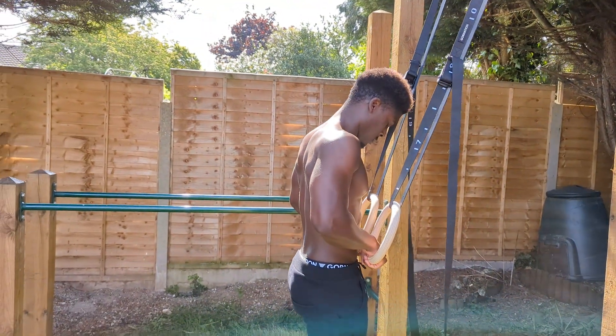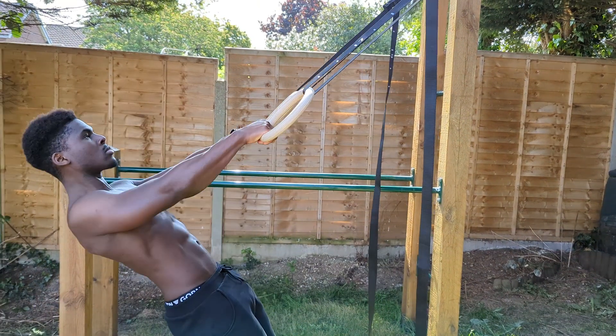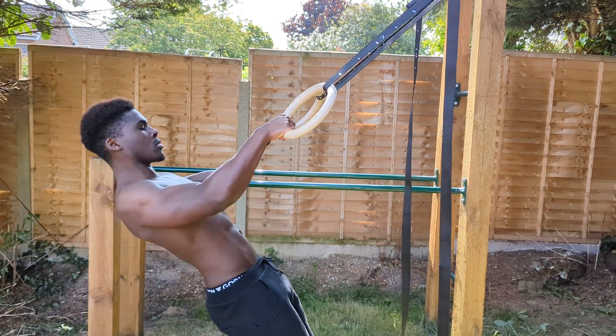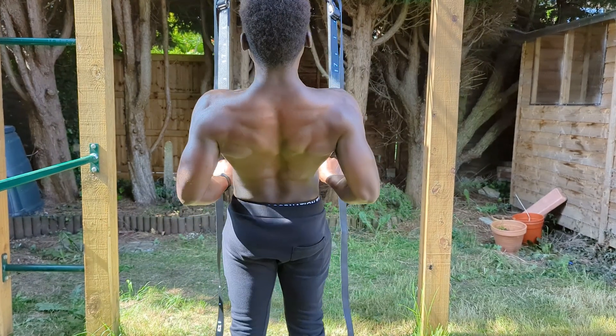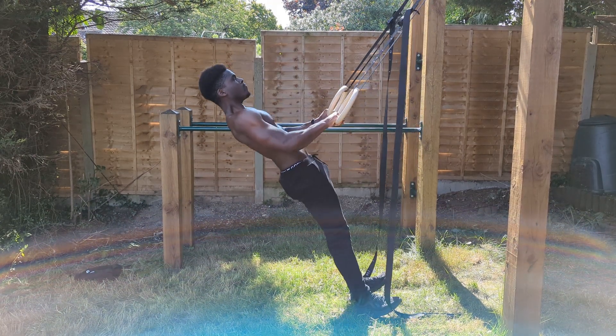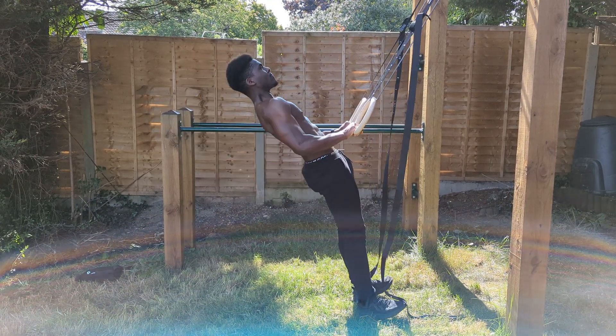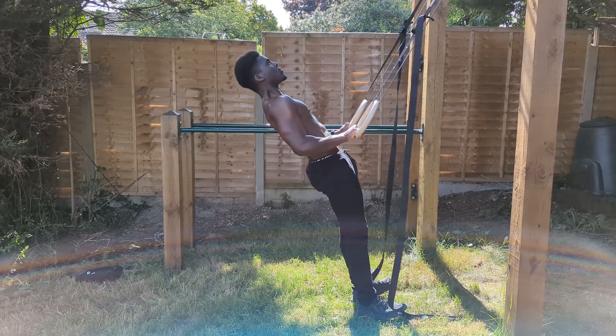The setup is really simple — all you'll need are some gymnastics rings, and I recommend setting them up so that your starting position leaves you at roughly a 60 degree lean. Making sure our elbows do not flare out to the side, we want to be pulling to our waist, which directly translates to the force we need to drive in the full front lever. A mistake to avoid is pulling to the waist but then allowing the hands to end up over the chest during the eccentric.